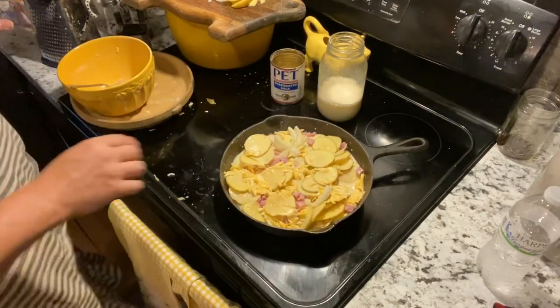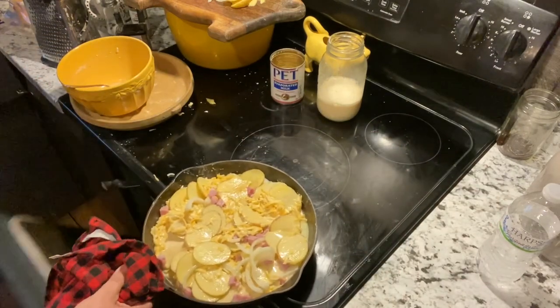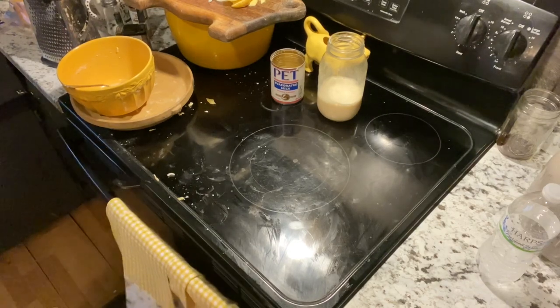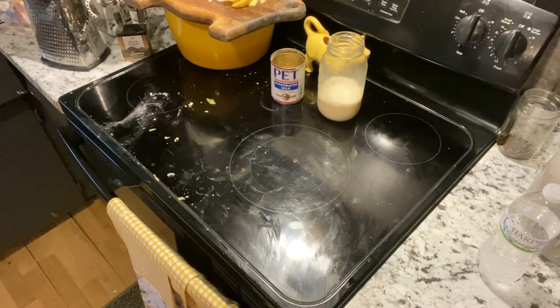And that is it. Let's add this to the oven. I'll see you back when we're done — let's go ahead and get those dishes done while we're waiting on supper.